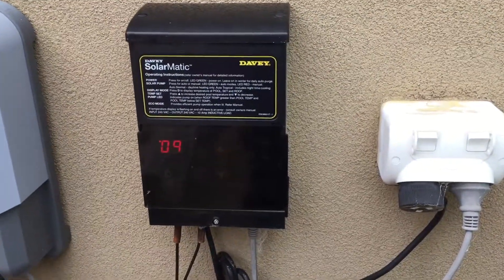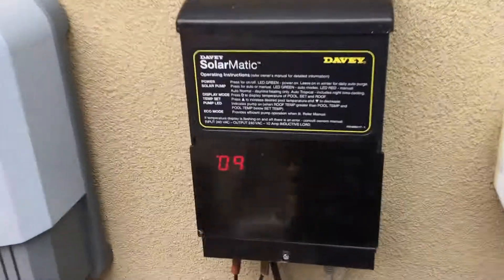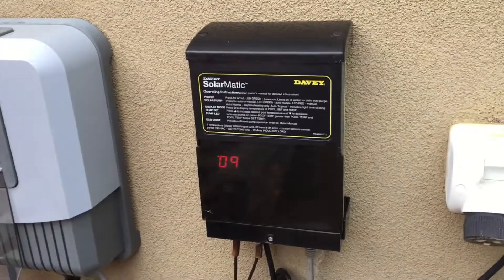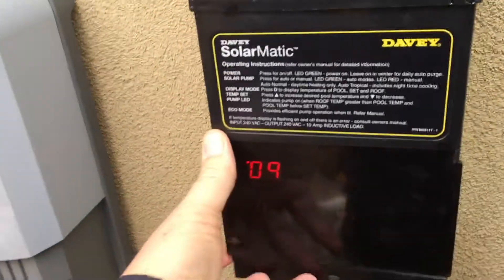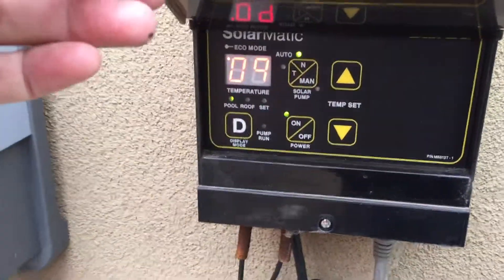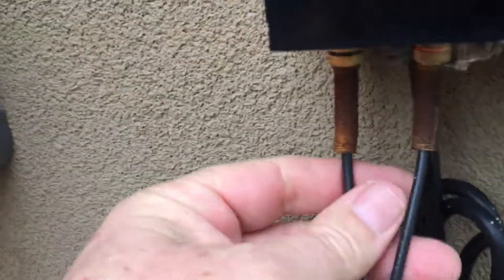How do swimming pool solar controllers work? These are really clever little guys. Solar controllers basically work on differential temperature. They have all sorts of different controllers but all of them have the same principle — you'll notice here there are two temperature sensor leads. These are a bit rusty, but there are two temperature sensor leads here.